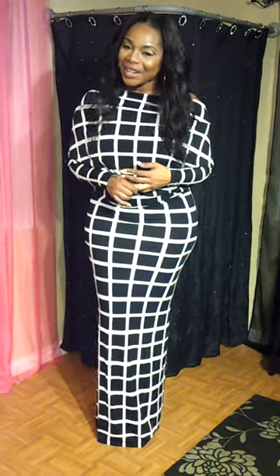Hello, bombshells out there. You guys have been asking questions about how to wear the goddess dress. Well, your answers are here tonight.